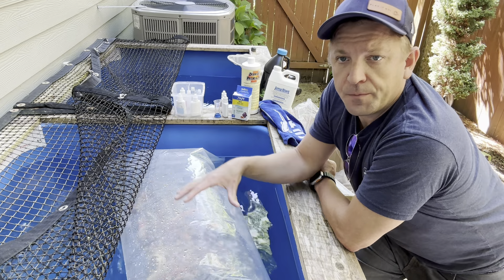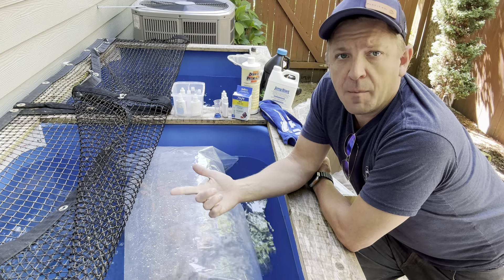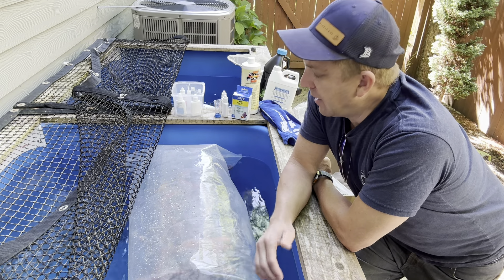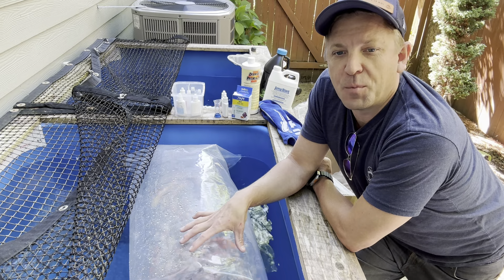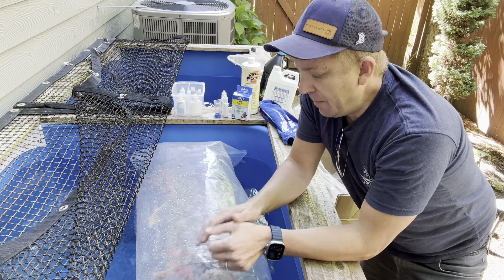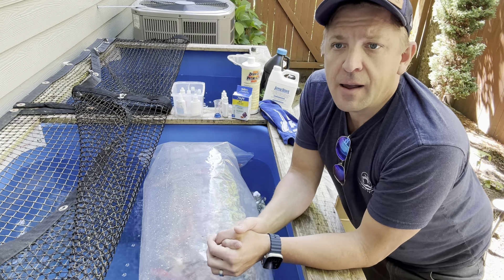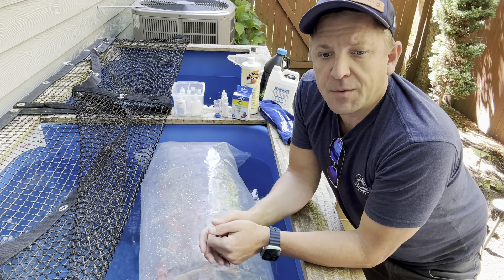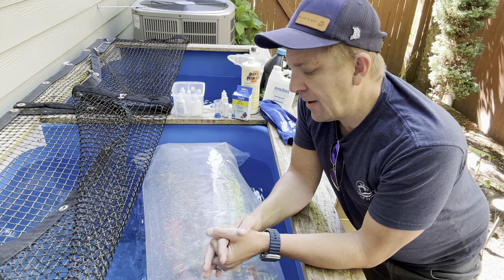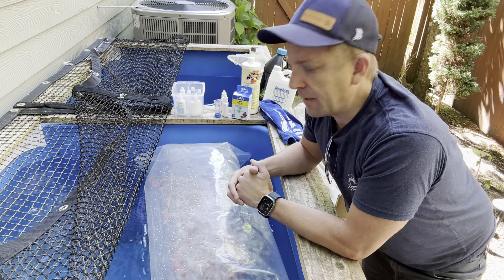Even though we overnight these to you, what happens is the fish are producing waste in here and they're producing two things: carbon dioxide and ammonia. Carbon dioxide at high levels can be worrisome, but actually in a pond situation like this, it's actually pretty beneficial — it helps prevent the ammonia from spiking. So what happens if you were to open up the bag right now, you would gas off the carbon dioxide, and then it would create an ammonia spike in there. That ammonia spike can be pretty toxic to the fish and burn their gills and cause them great stress. So please, when you get them, just float the bag for 20 to 30 minutes and then you're ready to let them go.